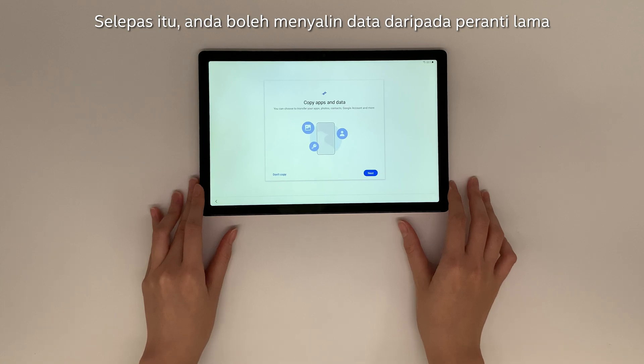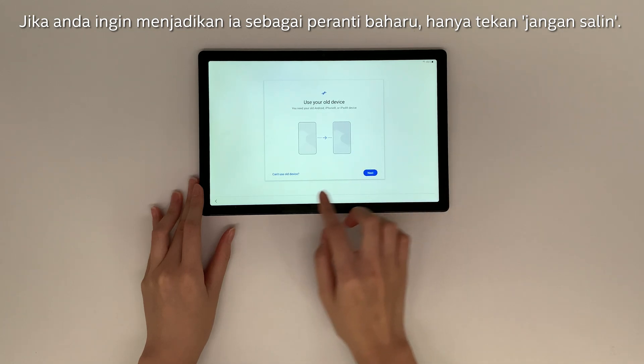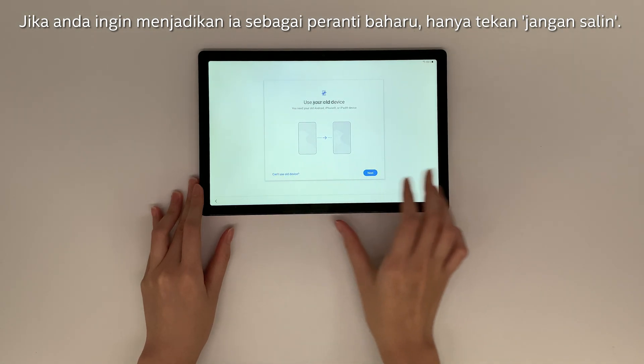After that, you can copy the data from your old device by clicking Next. If you wish to set up as a new device, just press Don't Copy.